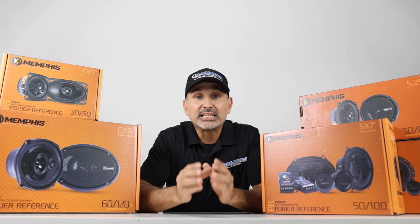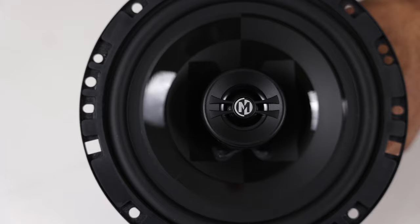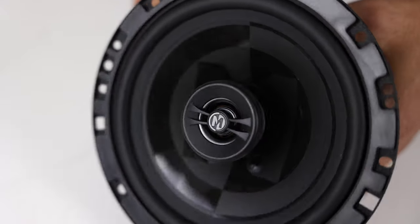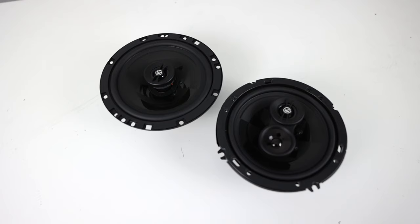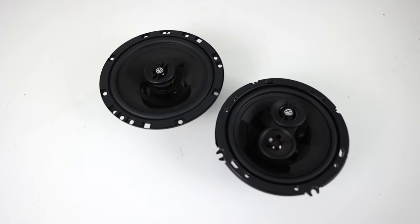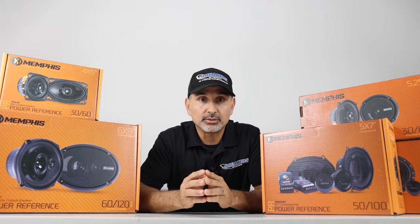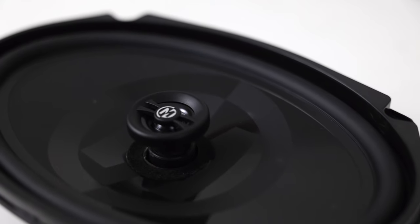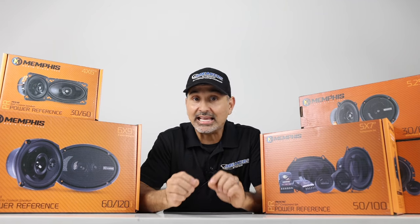The reason why these speakers sound very clean is because of these characteristics. They have a piadone tweeter, which is lightweight and made of plastic material that will reproduce brighter sounds than silk and textile tweeters, but not as harsh as metal dome tweeters. So these are bright, but not harsh — and that's probably the main reason why our customers like these speakers over a lot of speakers in the same price point.